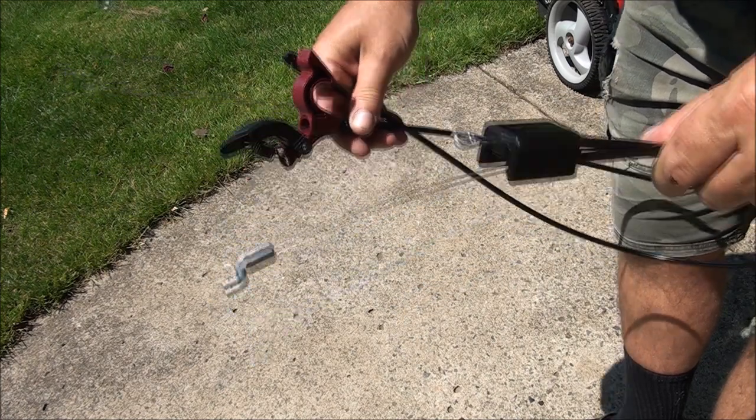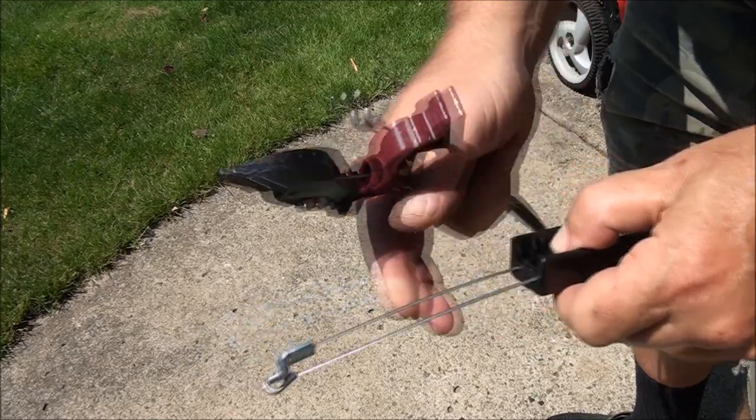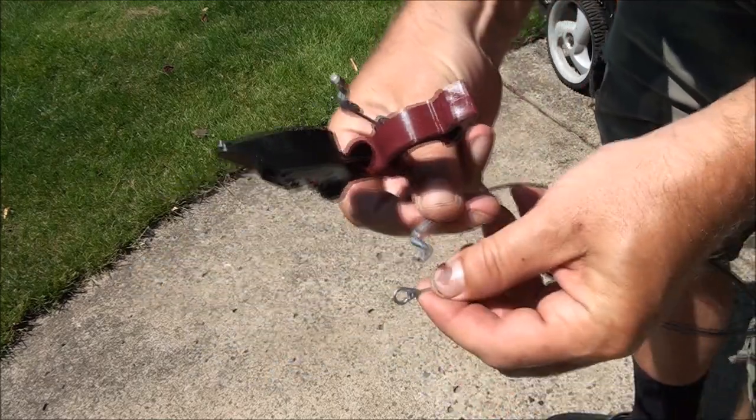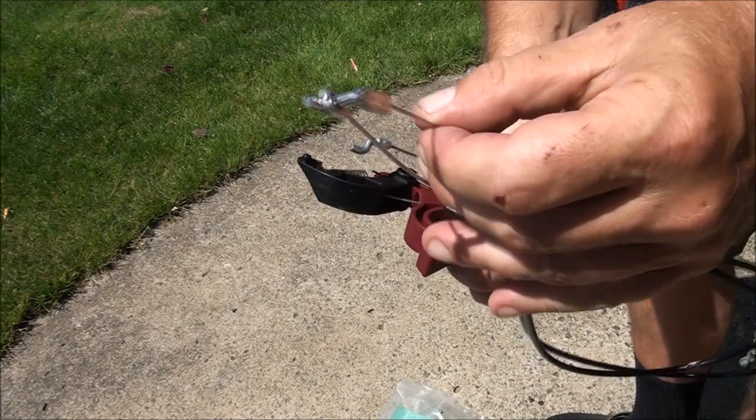Alrighty then. Looks like that fell out — that goes in here. I'm pretty sure this goes like this. See what I did there.